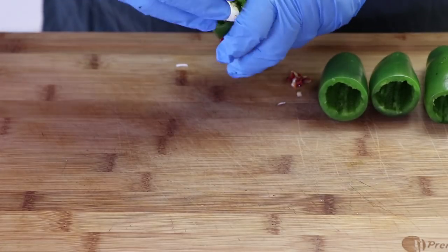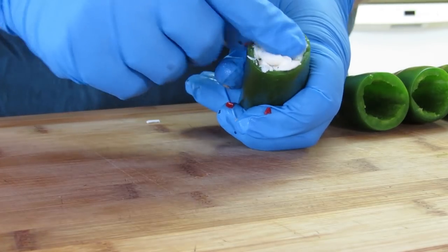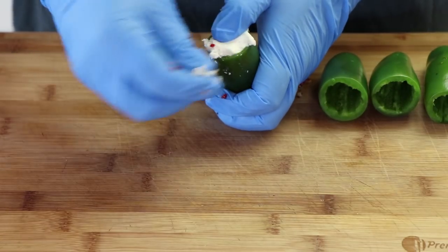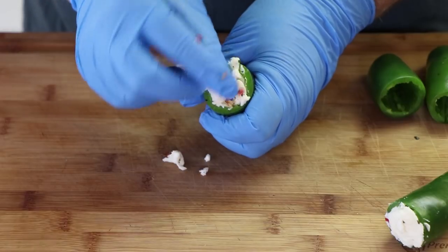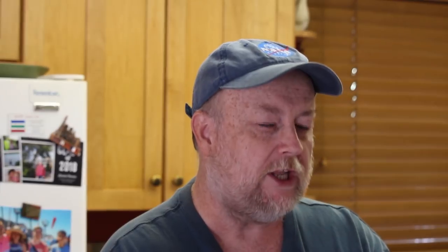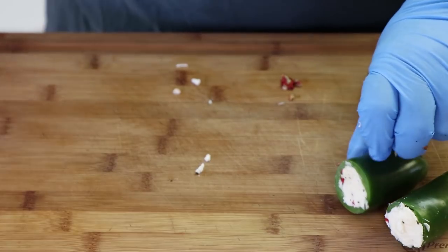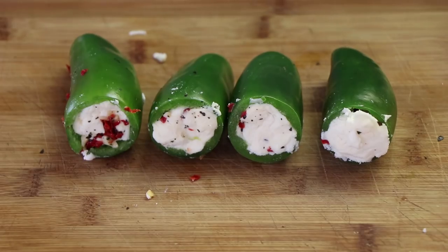I'm just going to start by breaking some of these pieces and shoving them down into the jalapeño, just filling it. Whatever doesn't fit, we'll just break off and use for something else. Here's one of our filled jalapeños — let's fill the rest. Just pushing it all the way down in there. You want to get a good amount in there. You might overfill it a little, that's okay, but you don't want it bursting completely out all over the place. If it pokes out a little bit, that's fine. Our jalapeños are filled with that mozzarella mixture.